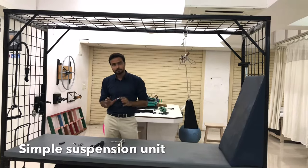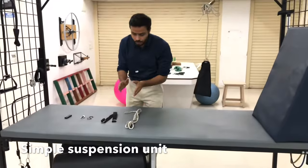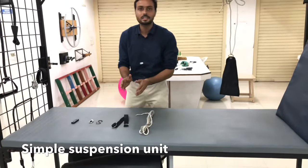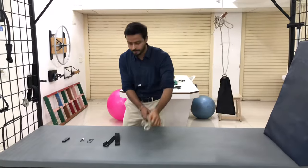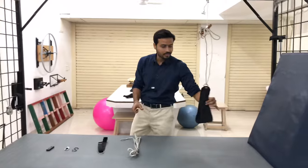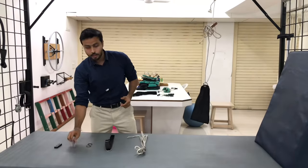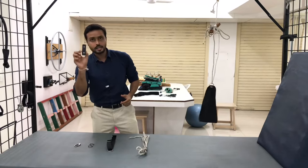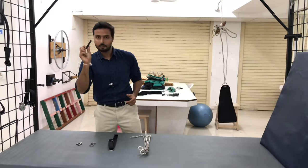To make this simple suspension unit, we require these instruments. First thing is a knotted rope. Then we have a ring sling, or we could also use an arm sling. Then we have a spoke, a dock clip, and a clip. This clip can be of wooden material or it can be of plastic material.